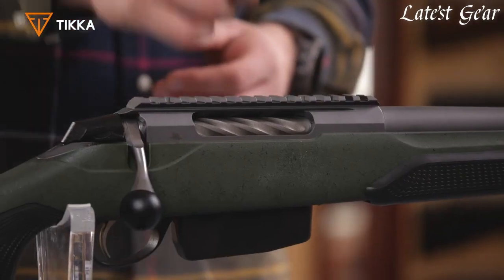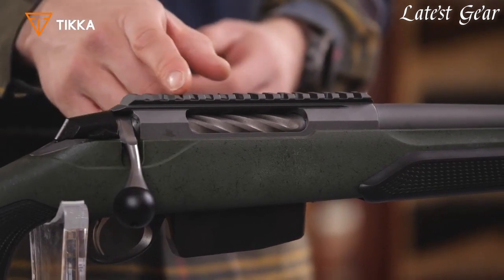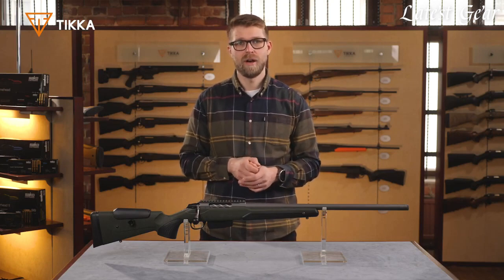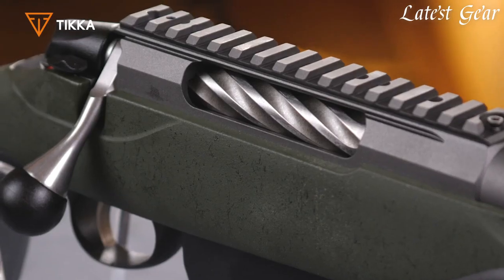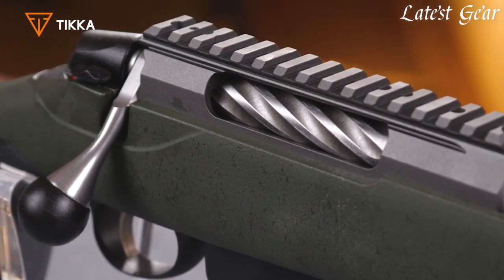The Picatinny rail makes it possible for you to attach virtually any kind of scope on the rifle. The Cerakoting gives you reliability and durability in any kind of weather condition. The bolt is fluted for extra lightness and reliability in tough conditions.